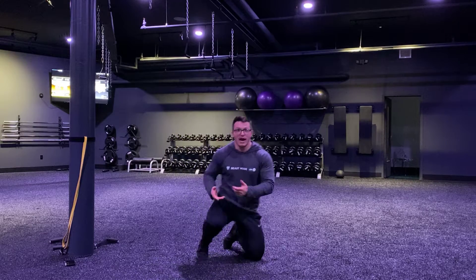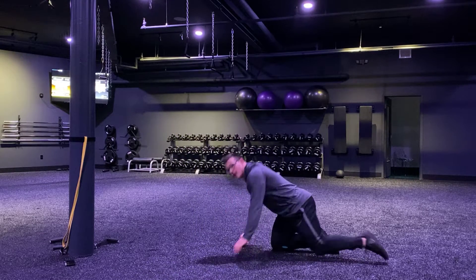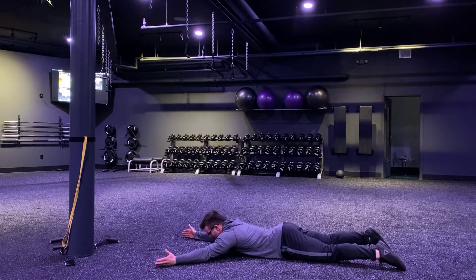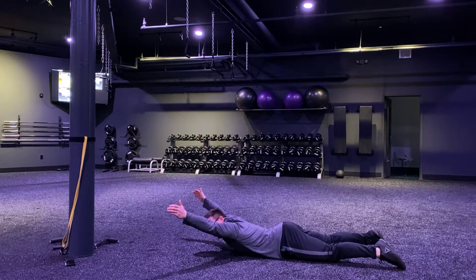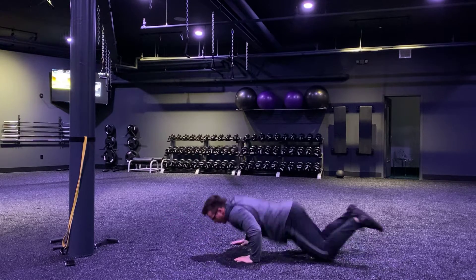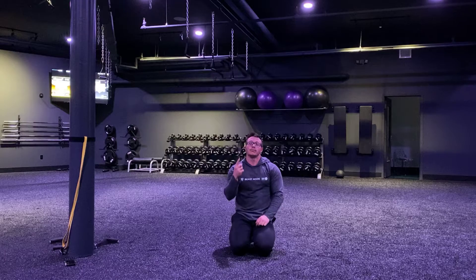The first exercise we're doing is a Y hold. So we're starting on our belly, our arms are straight, our thumbs are up, okay. We're in a Y position with our arms making our whole body into a Y. From here, I stay down at the floor and we're lifting those arms up overhead, squeezing our upper back, squeezing those shoulder blades together, and hold that position for one minute.